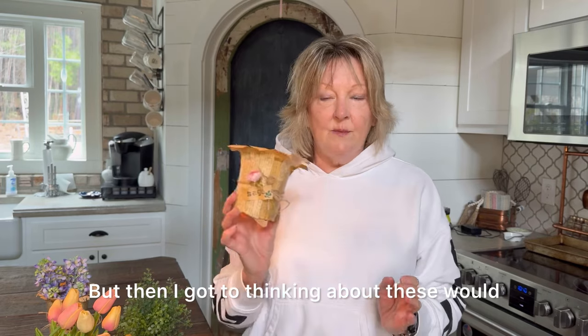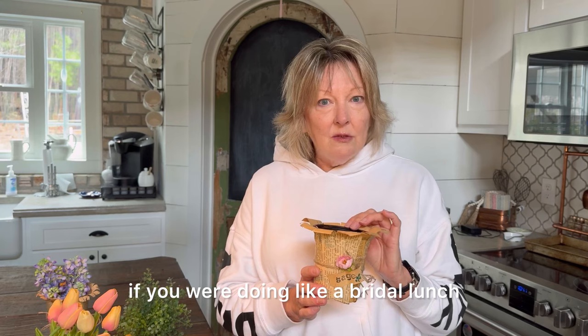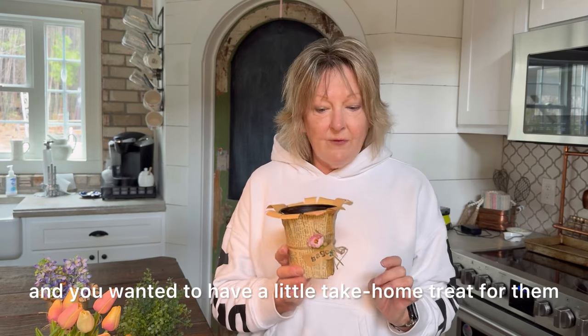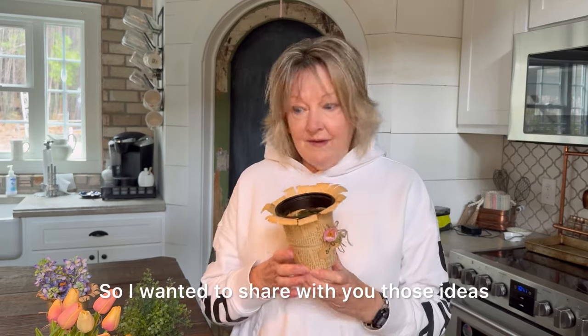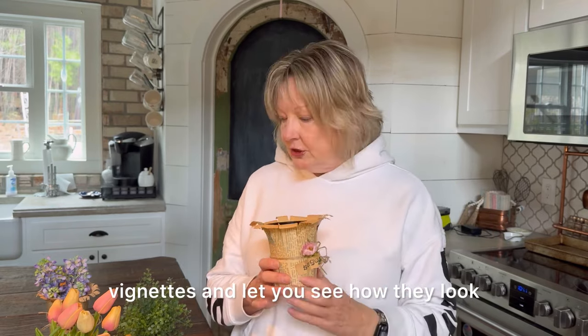These would be so cute on a table if you were doing a bridal lunch or just a brunch with girlfriends and you wanted to have a little take-home treat for them. These would be adorable and you'd have hardly anything invested. I wanted to share those ideas, so I've put together some little vignettes to let you see how they look.